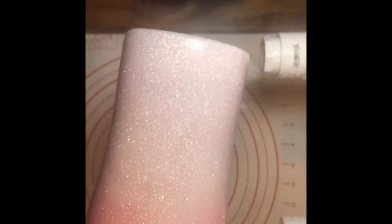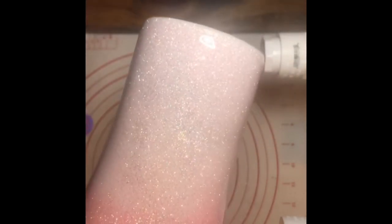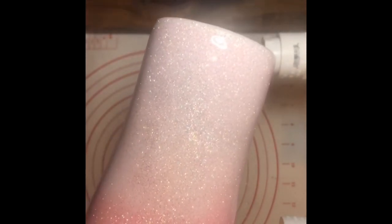Hopefully I can show you how I put a waterslide or HTV on this — this one is a gift for my sister and I'm going to use HTV to put her name on it.